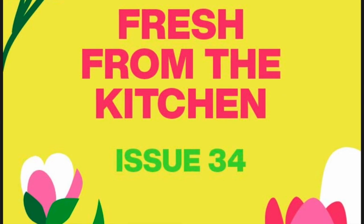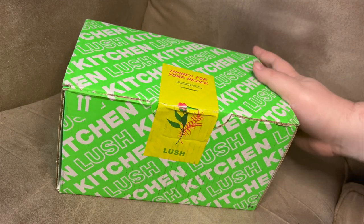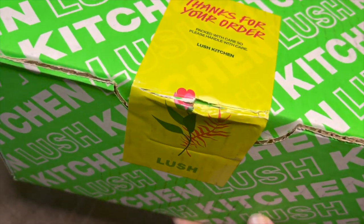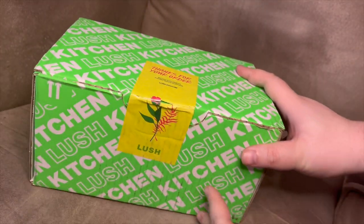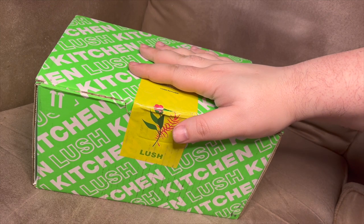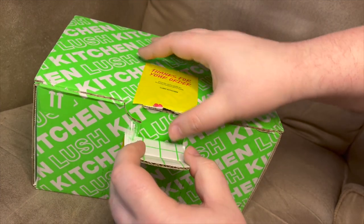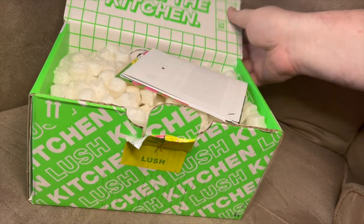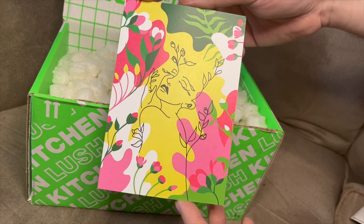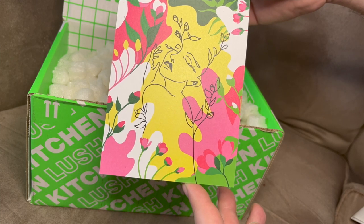Hey everybody, it's the beginning of the month and that means Lush Kitchen Box unboxing. This box just arrived today — it is the March Lush Kitchen Box and something tells me it is going to be very floral forward. I don't remember what was up for the vote because it was a month ago, but let's get into the box. First up there's the little promo card they include every month — a nice floral design, one of those single line drawings.